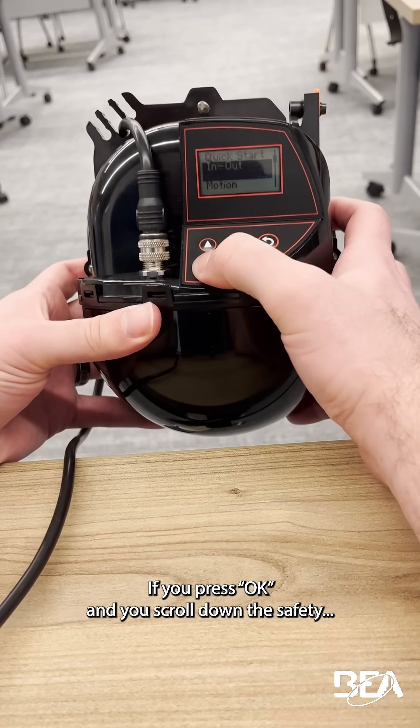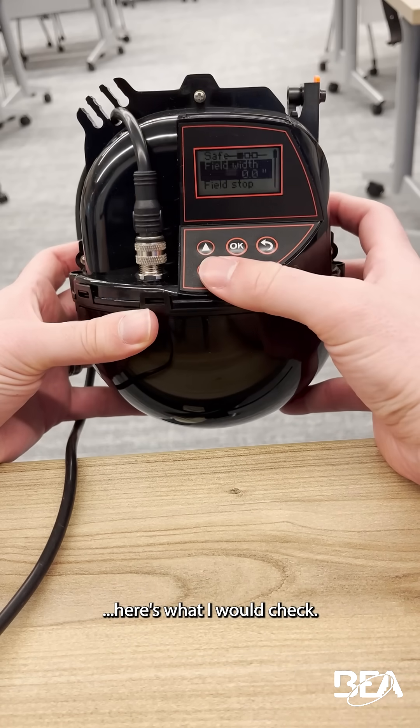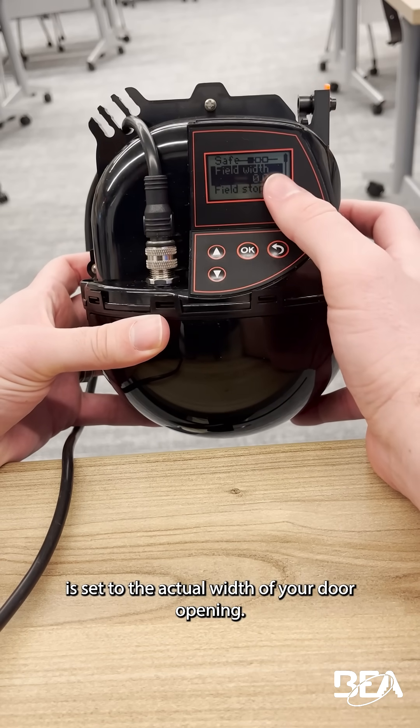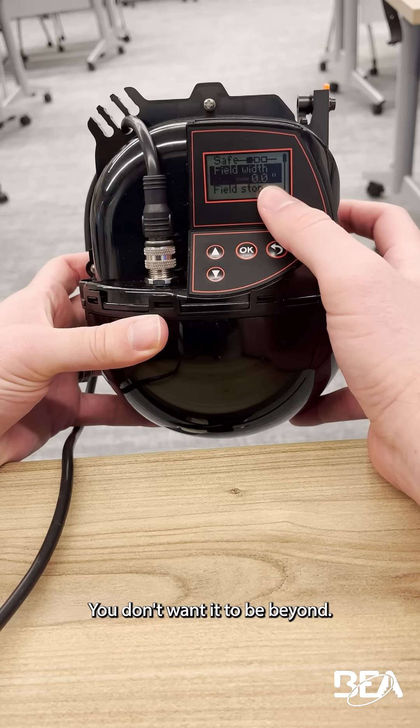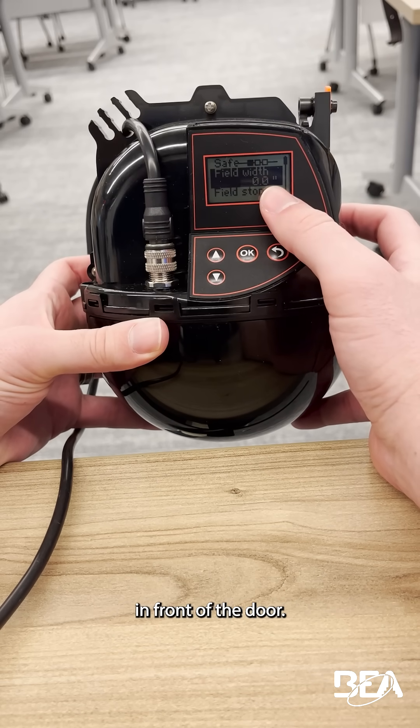If you press OK and scroll down to safety, here's what I would check. Make sure your field width is set to the actual width of your door opening — you don't want it to be beyond. Also, make sure your red spots are positioned correctly in front of the door.